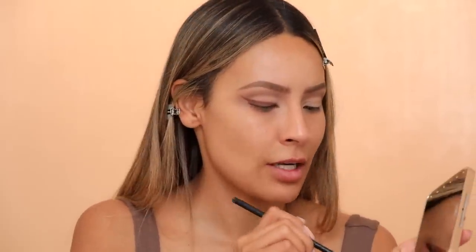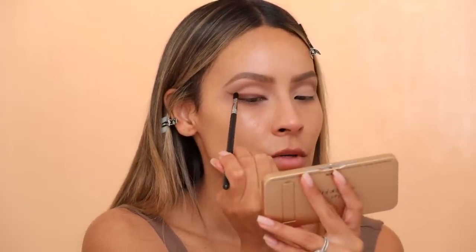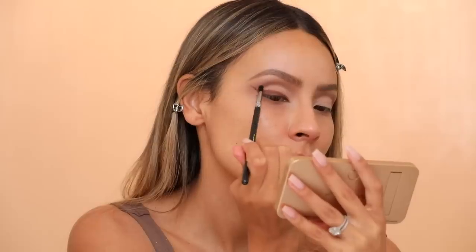Now that I've added the wing, I'm going to take a little bit of that chocolate brown and add it into the crease, just slightly. I'm taking the Sigma shader crease E47 brush — it's very thin, perfect for detail work. Going back into that deeper chocolatey shade, dabbing the tiniest amount on the back of my hand, then adding just the slightest amount to deepen the very crease. I don't want the winged liner to be so much more intense than the crease. I really love these tones — the combination of cool contour shades and just a pinch of warmth, but not too red — so pretty.